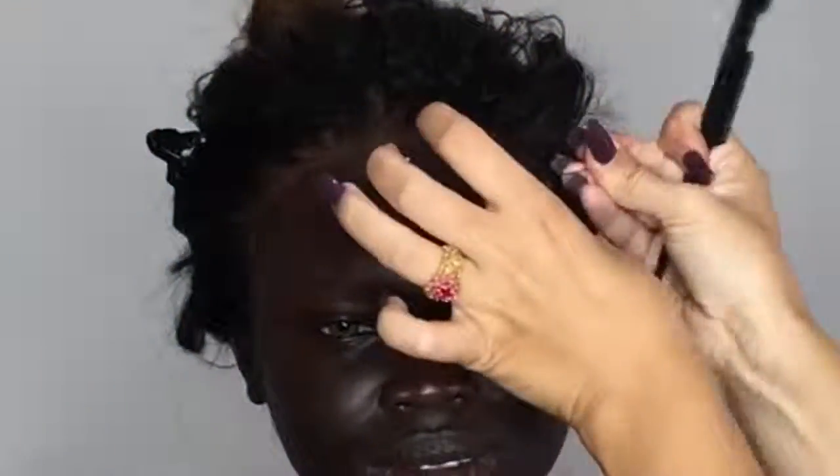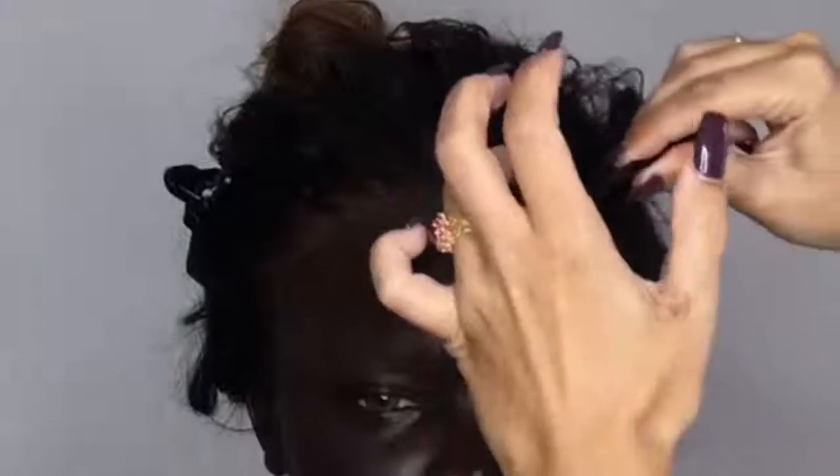I'm applying the gel and then just using my comb — you can use an eyebrow brush or a toothbrush — to set the baby hairs how you like. The wig comes with baby hairs, you just need to set them down however you like. So the front's done.